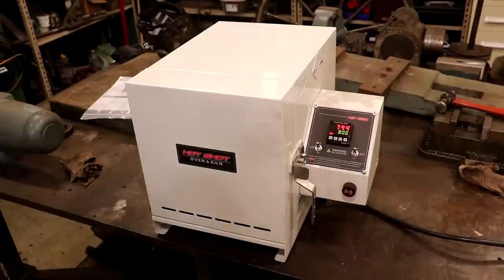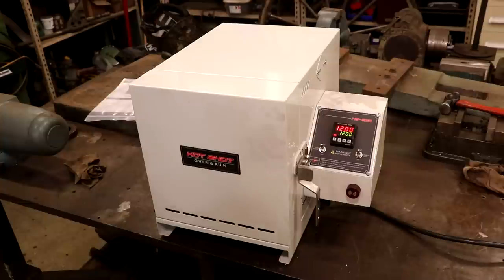We're up to the 800-degree part of the program — it's going to hold there around 45 minutes to an hour and then ramp up again. There are several ramp-ups in this program to let it soak at different temperatures. We're just going to let it run its course. This whole thing will take about three and a half hours. Now checking again — we're up to 1200 degrees and holding for a period of time. I think the 1800-degree ramp is the last one, where it will hold for about an hour. The program is running, everything's going good.